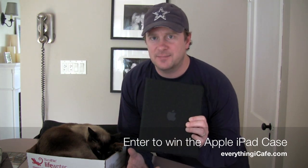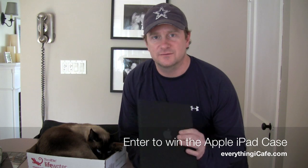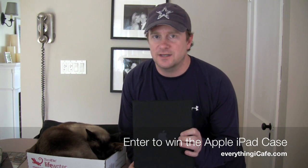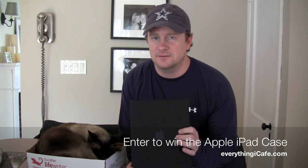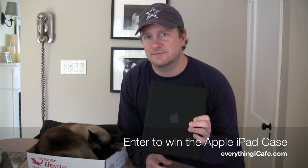If you want to win the Apple iPad case from EverythingiCafe.com and from Pasha, be sure to subscribe to our YouTube channel, rate this video, and leave a comment. We'll announce a winner at the beginning of May. Thanks for joining us from EverythingiCafe.com.